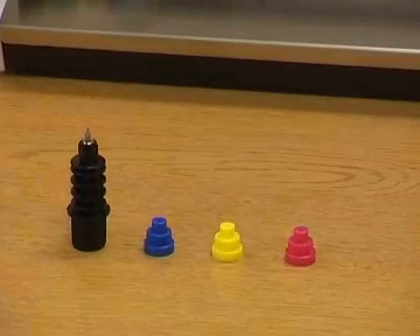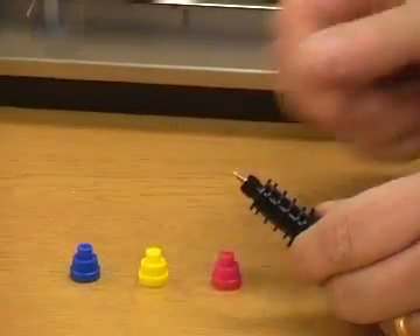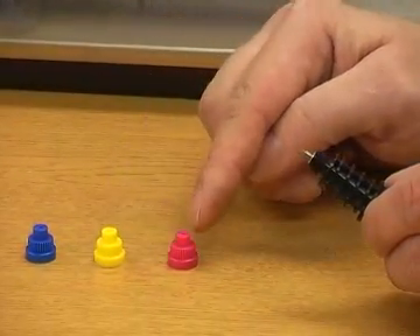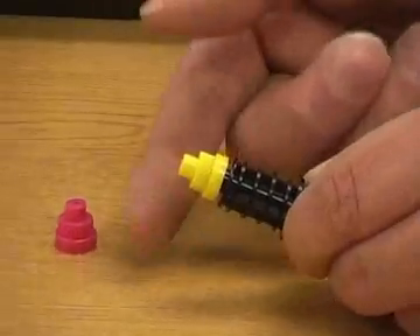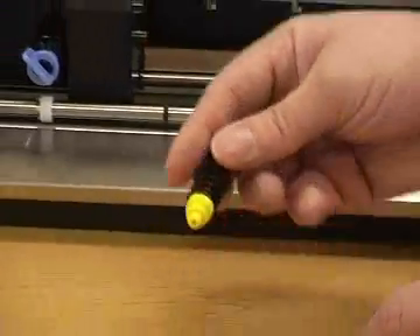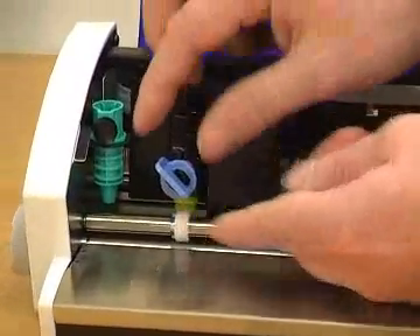Your blade holder normally comes with the blue colour cap already installed. You have three options: blue, yellow, or pink. Fit your chosen cap over the blade and tighten. Then place into the blade holder and lock.